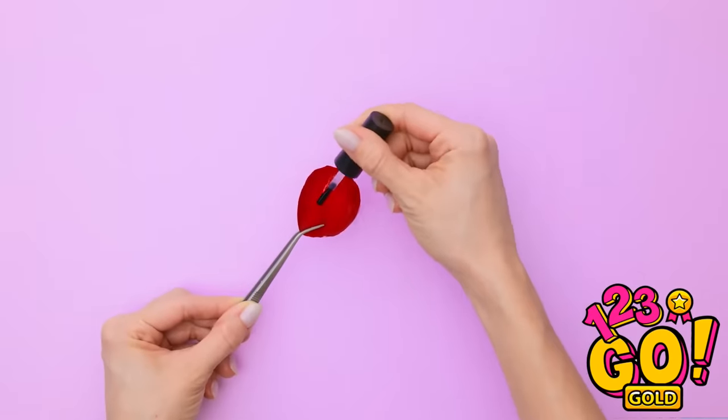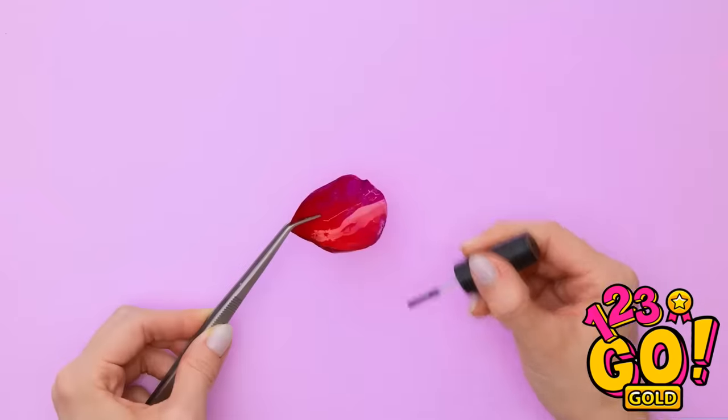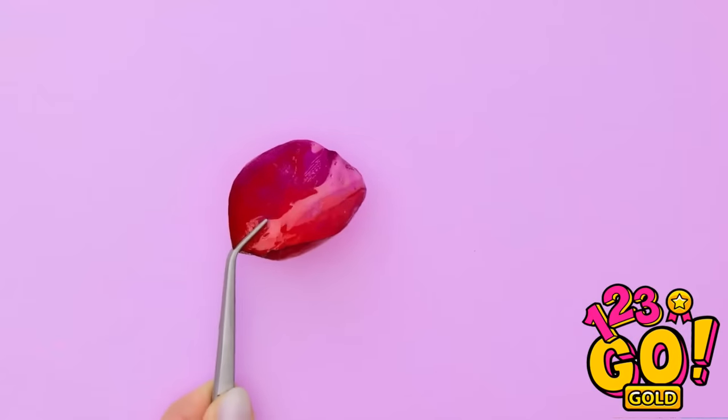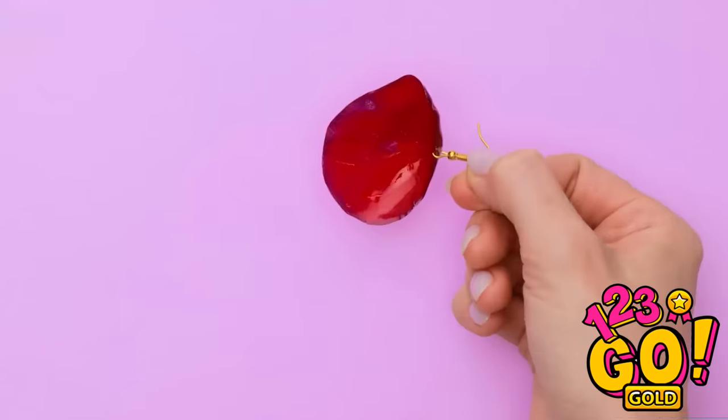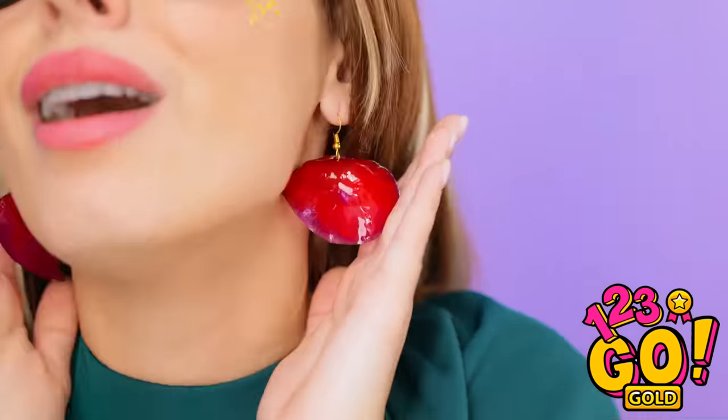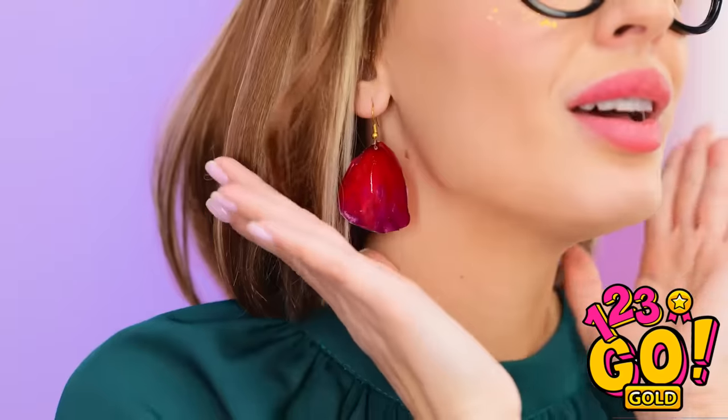Actually, I know! Don't throw away fallen petals! Paint them with a clear coat of polish, then stick it under a UV light. Perfect for sticking this earring post in. So cute! Mom! I have something for you, Mom! How sweet are you! They're just darling! And so original! Thank you — I love you, honey!